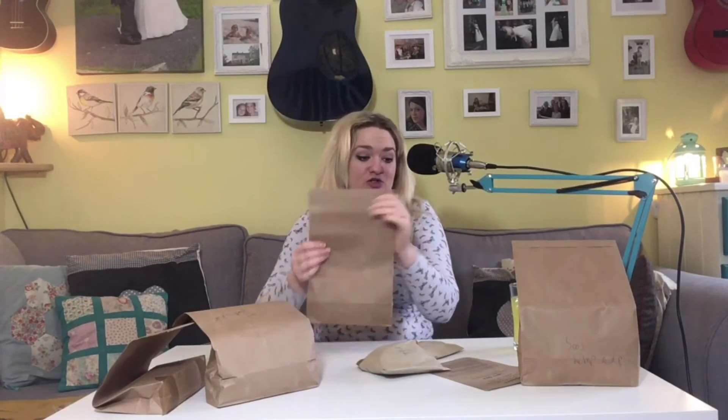500 grams of regular couscous. If you saw my order that I got from the West Oxford food co-op the other day, you'll know that I already got a big bag of giant couscous - this is the normal small stuff.